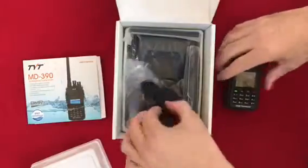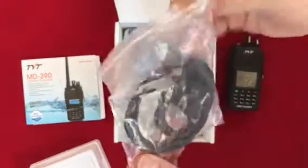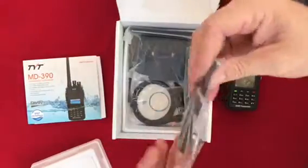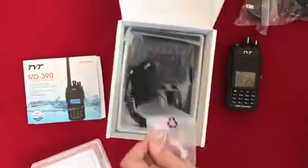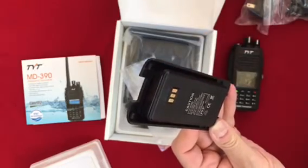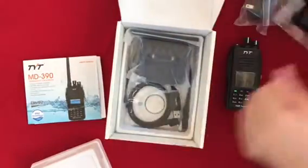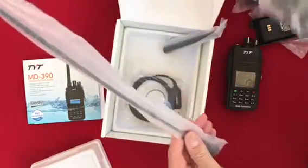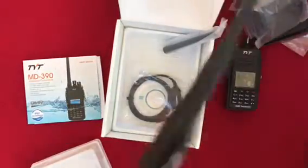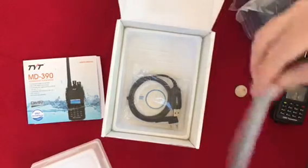Looking at what else is in the box: charger, accessory kit — looks like a microphone and earpiece kit — belt clip, the battery which is a lithium-ion 2200 mAh battery pack, the charging base, and it comes with two antennas: the nice big whip antenna and the little stubby antenna.